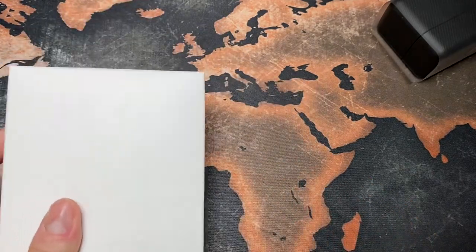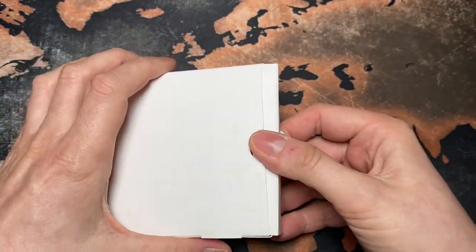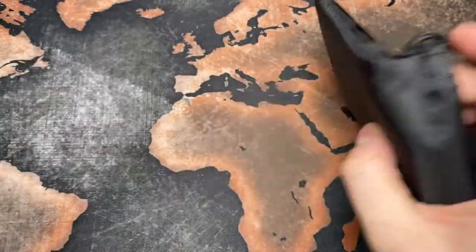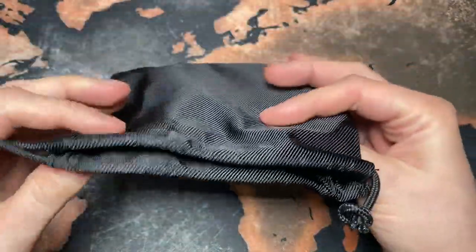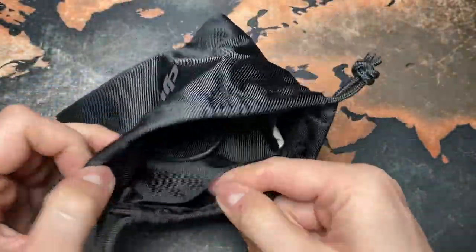Let's have a look — I think we will open this box first. All right, this is the pouch. This is a typical DJI bag and let's unbox it.